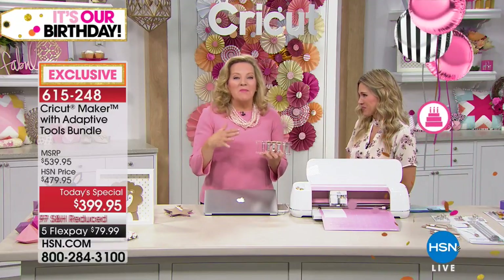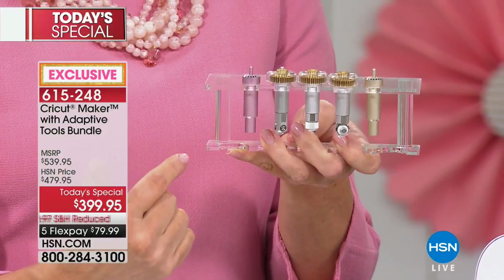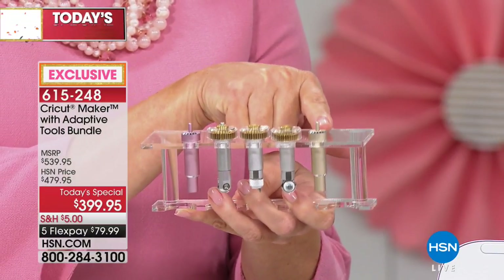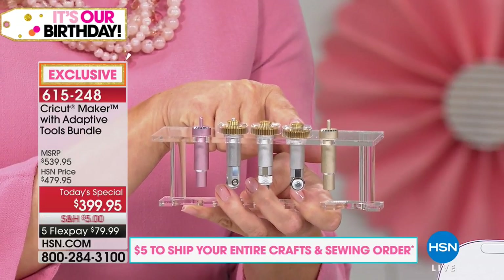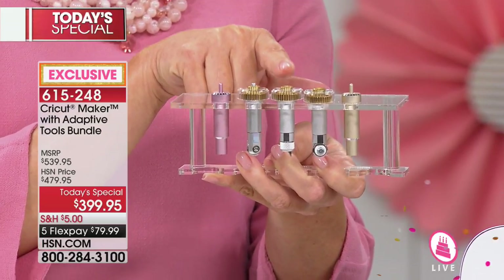The Cricut Maker is the one tool you need to revolutionize everything you want to make — it's going to cut materials like never before. We have the entire adaptive tool system in this bundle. This is like jewelry to crafts. Starting with the fine point blade for intricate cutting; the rotary blade for cutting all kinds of fabric materials, even sequins; the brand new knife blade — incredible, cuts chipboard, leather, thick materials, first time ever here at HSN; and the brand new scoring wheel with single and double scoring to make professional creases in cardstock.